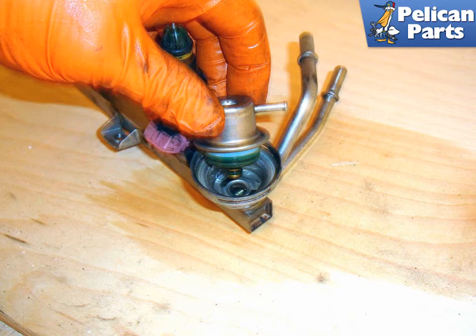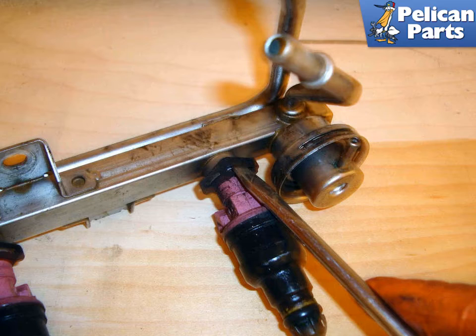Do not pry between it — it will bend. Working at one of the injectors, use a flat head screwdriver to remove the injector retaining clip.